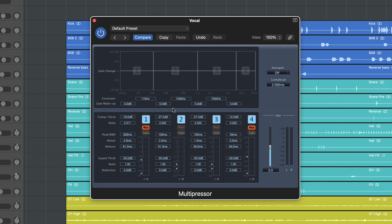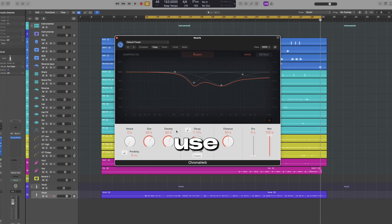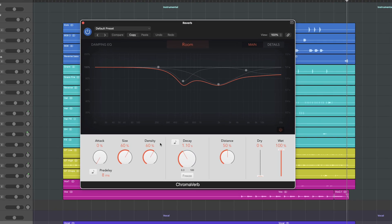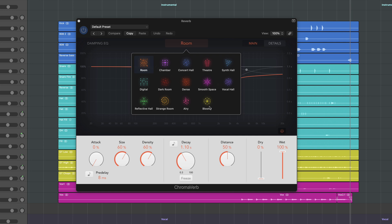I'm a big fan of multiband compression or dynamic EQ — it works like each band has a compressor that you can set individually. There are no vocal chains without effects — we're gonna use buses and auxes for this. First, let's use a reverb. In Logic the ChromaVerb is great. I like to test a couple of algorithms and dial in the one that works best with the vocal.